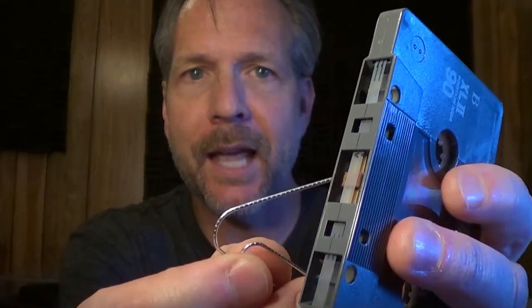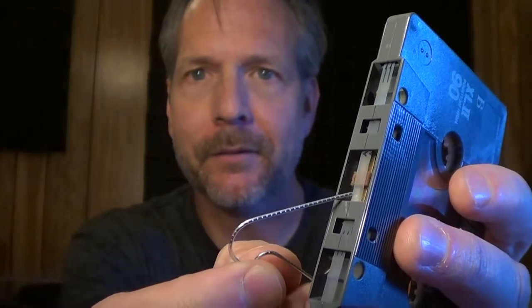About a week or so ago we had a tape come into the studio that had a very unusual problem, and I just wanted to share that with you today. So if you ever owned a cassette tape, you probably noticed that at the beginning of the tape you had this little clear film, and what it is is called the leader tape.